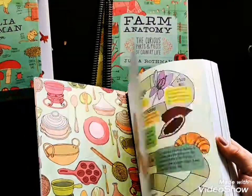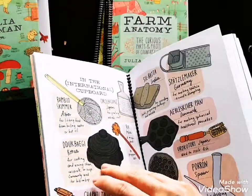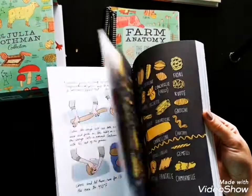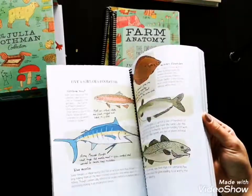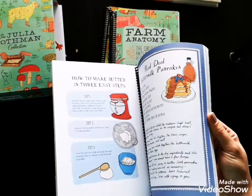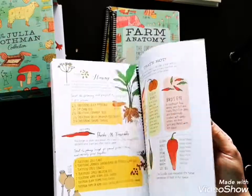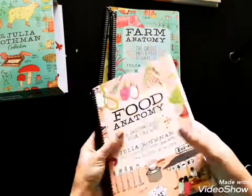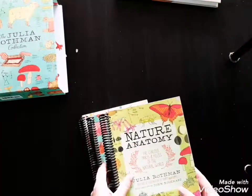Now here's the Food Anatomy book, and it is so fun. She talks about all kinds of different foods. There are different kinds of pasta, it's just really great for home economics. It's such an attractive book — even the anatomy of a food truck is in here, and different drinks. This is a very sweet set of books by Julia Rothman.